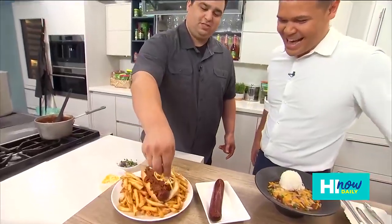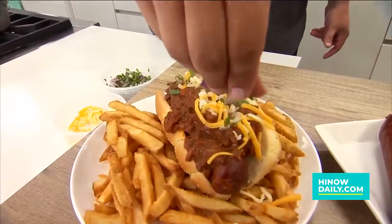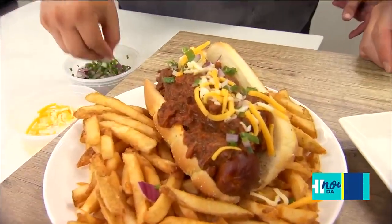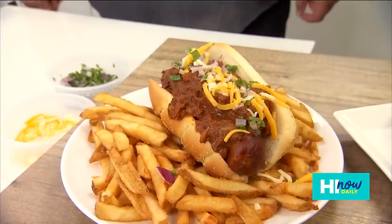Can't go without some cheese. And we're doing a little mix of some red and green onion, and that is all she wrote. There you go. Now that's the chili cheese dog, served with some great french fries.